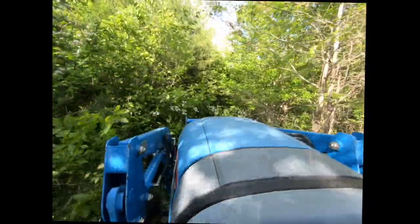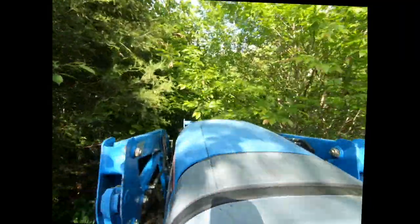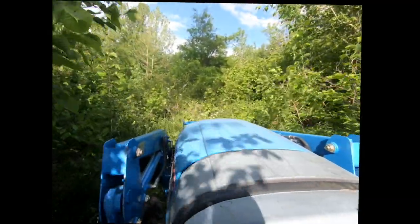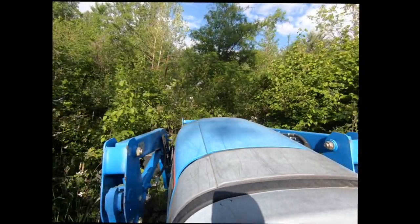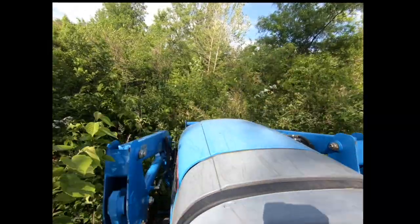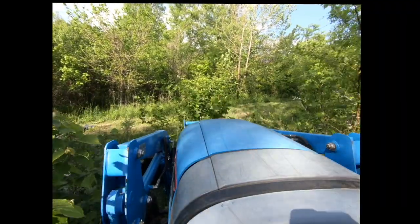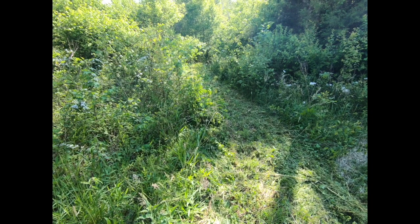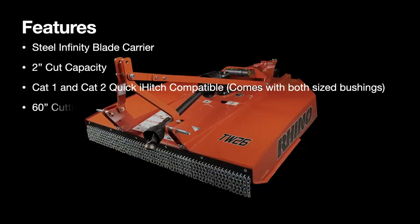With something like this, I just drop the front end loader down so I don't hit anything I really don't want to run into — kind of feel it out with the front end bucket. I've got a six-foot bucket and a five-foot bush hog, so if I can get the bucket through, I know the bush hog is going to take care of business. I don't have to worry about destroying the drivetrain on the bush hog or the tractor. I really love that capability — you can see what kind of path it cuts even when you had no idea what that terrain looked like going in.